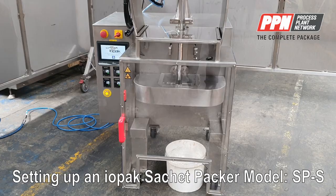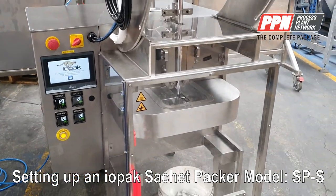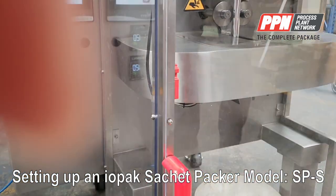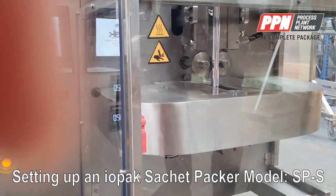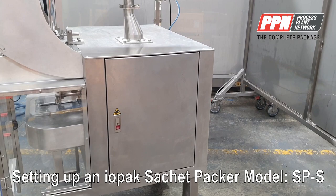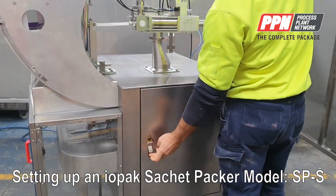The machine is fully guarded with safety interlocks to category three. We have a safety interlock for the front of the machine and also safety interlocks in the chassis of the machine on both doors.